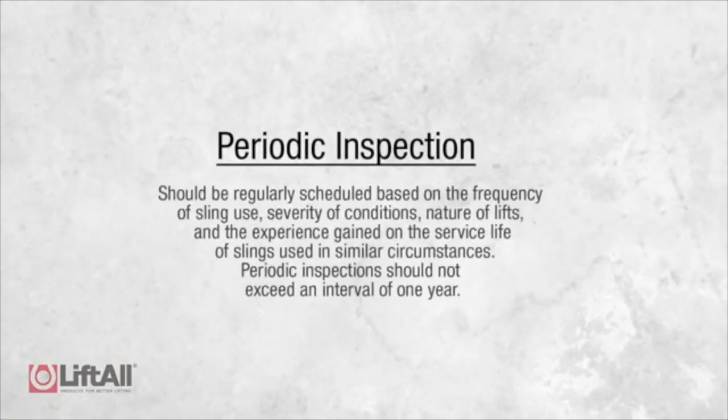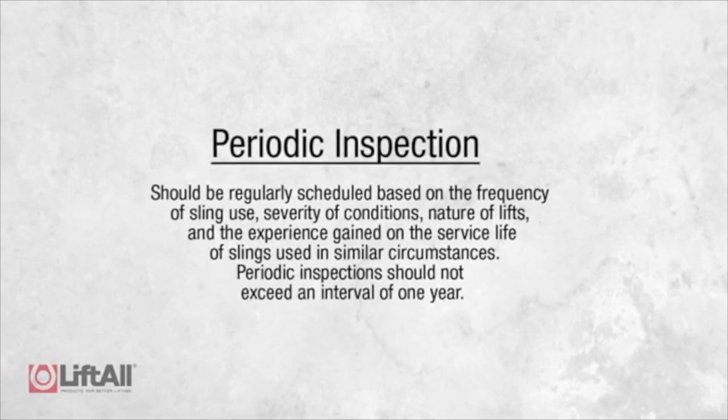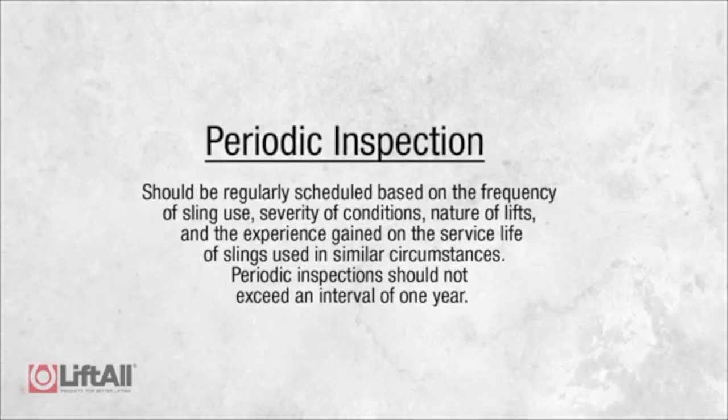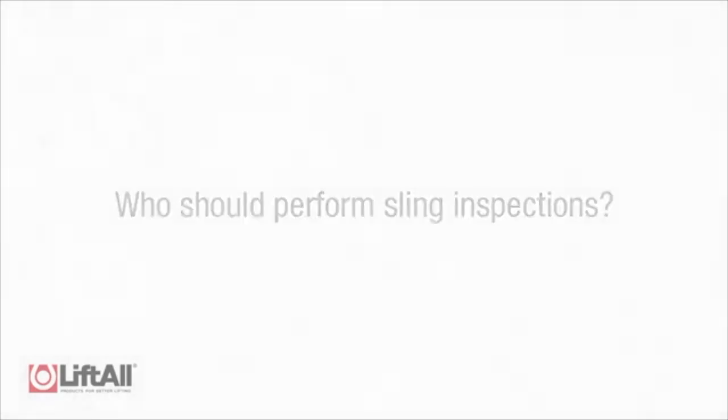The third scheduled inspection is a periodic inspection. This inspection should be regularly scheduled based on the frequency of the sling use, the severity of the conditions, nature of lifts, and the experience gained on the service life of slings used in similar circumstances. Periodic inspection should not exceed an interval of one year. This inspection should also be performed by a designated person, but it should be performed by somebody other than the person performing the frequent inspection.